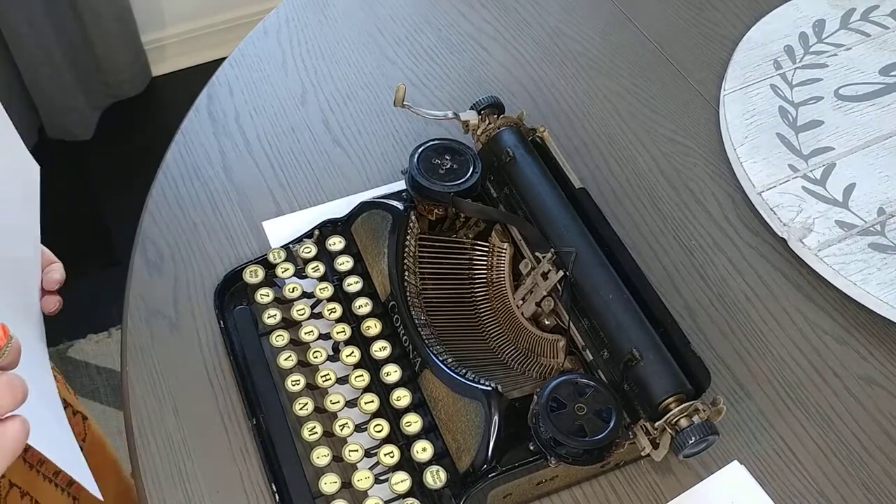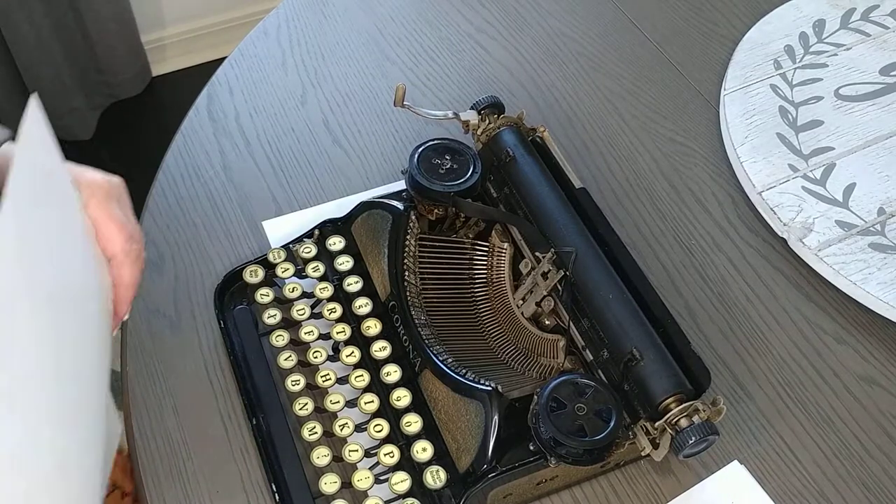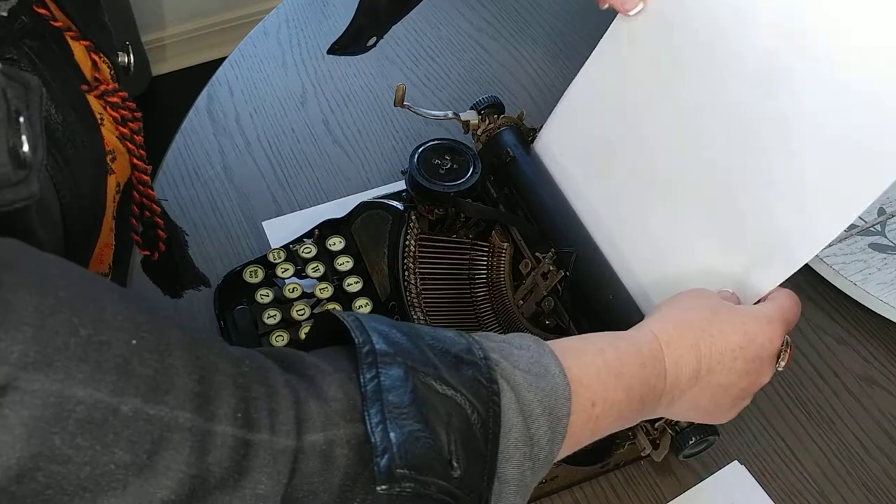Today I've got a 1928 Corona 4 and this is the typing demo for it. You can find all the details for this product on our Etsy shop.